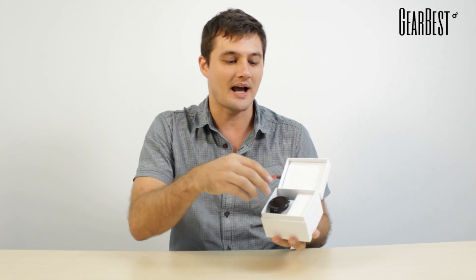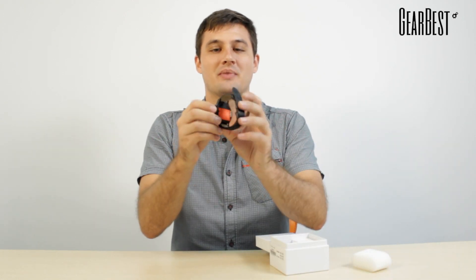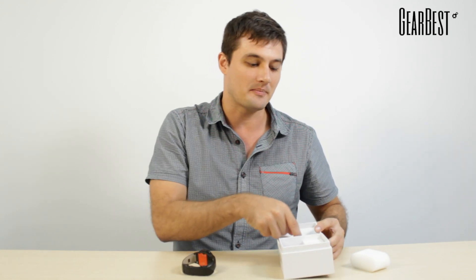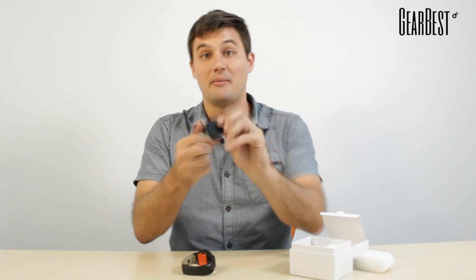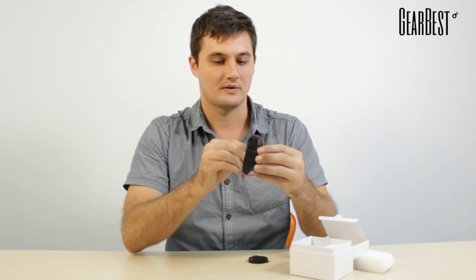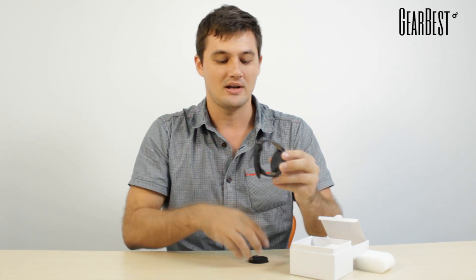Inside we have your watch — it's got a little bit of foam on it, so we just take that out. That's your basic watch. You can see the back there; there's a battery pack. In the box there's actually a back cover for your watch, and you can just stick that on there and press it on — that's going to be the back of your watch.